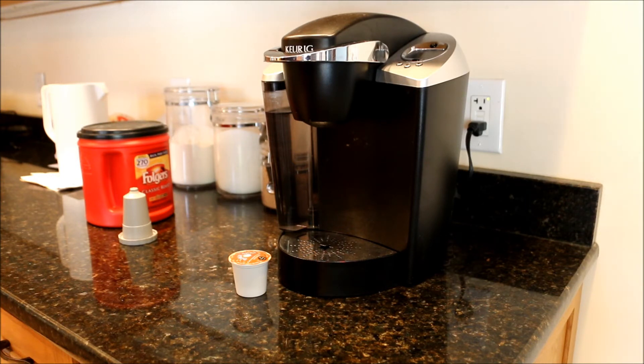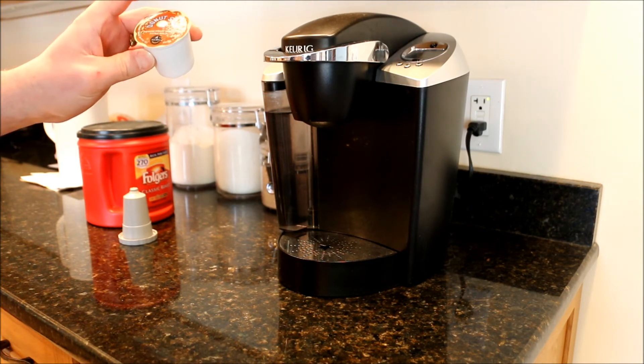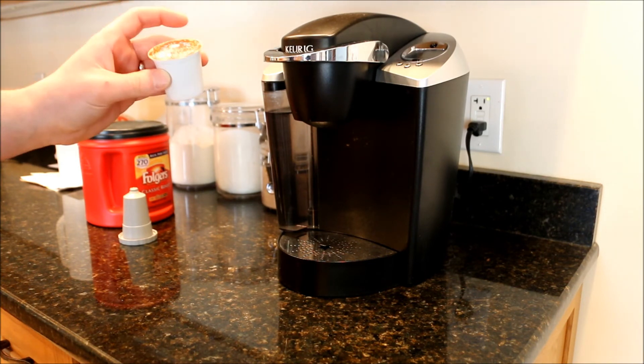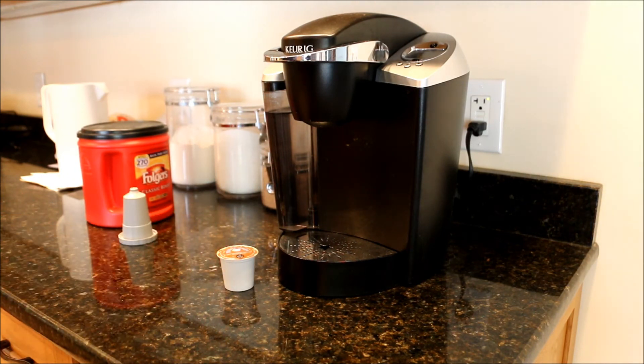At the end of the day, I think you can get these machines free now because they're not making money on the machines — they're making money off these ridiculously expensive coffees. I think it ends up being like 300-something dollars more per year to use a Keurig rather than to make pots of coffee.